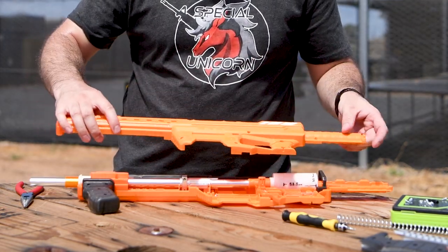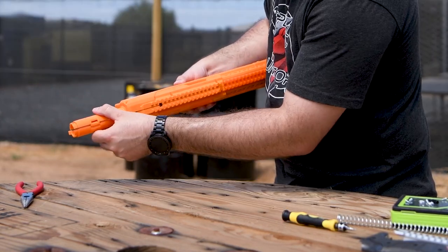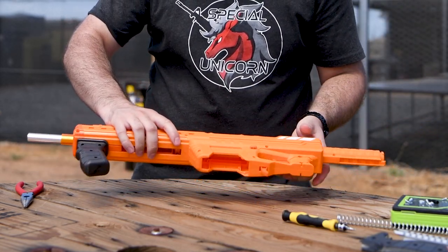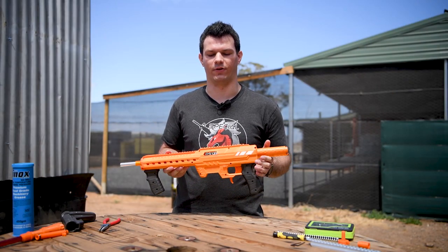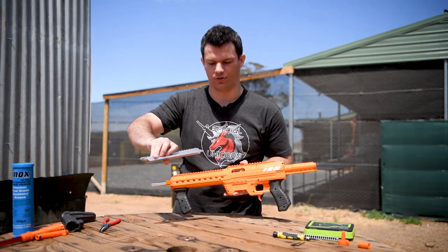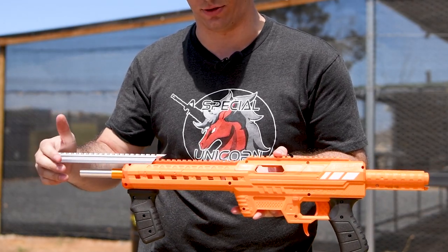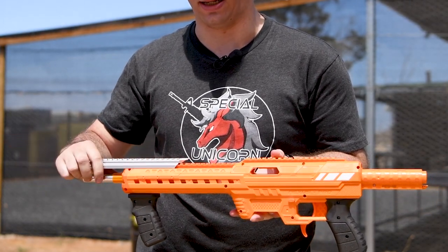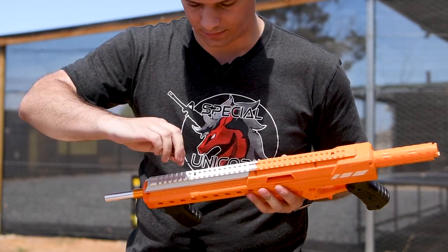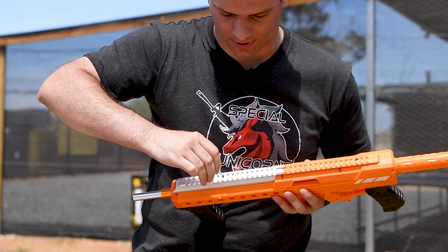Now we just want to put the shell back together, doing everything in reverse. Those tabs on the buffer tube lock in and then you just pop all of the screws back in. The only thing left to do with this kit is to put this metal top rail on, and that's completely optional if you prefer the stepped top rail. It just pushes on, then you take the small allen key and tighten the grub screw to keep it in place.